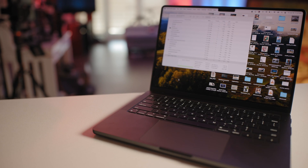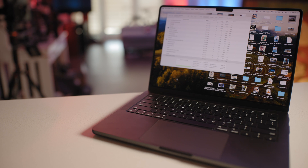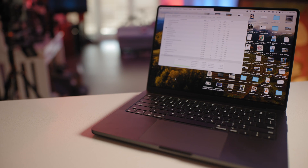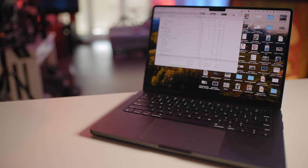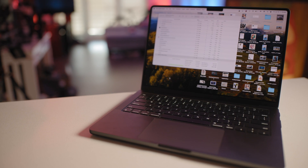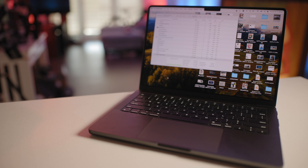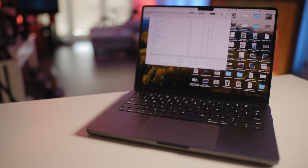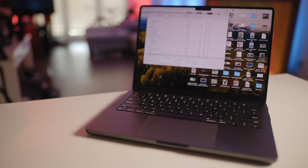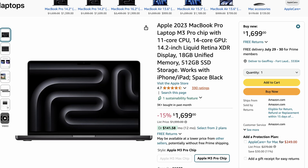Today we're going to take a look at the M3 Pro 14-inch MacBook Pro after nine months of use. I have used this computer primarily as an editing computer while traveling. I didn't get the base model this time — I specked it out a little bit. I got the full 12-core CPU and 18-core GPU model with a 1-terabyte SSD, but the base amount of RAM. After using this for the past nine months, I realized that for the most part, I could have actually gotten the base model and saved a huge chunk of change.